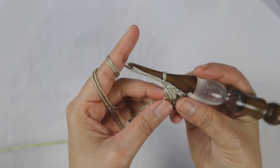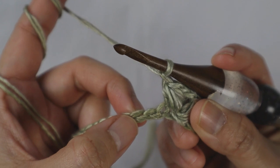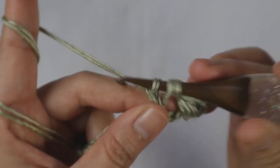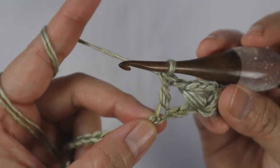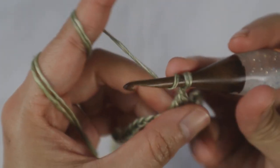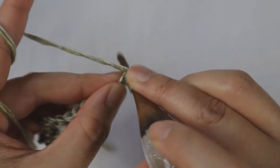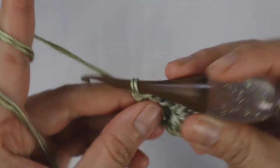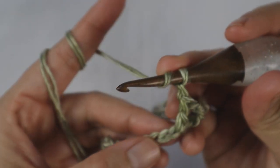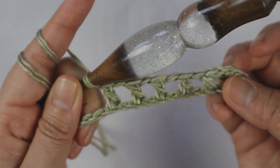Now chain 1, skip 2 chains, and add one double crochet into the next stitch. Skip 2, chain 1, double crochet into the next one. Then chain 1, skip next chain, double crochet into next chain — do that three times. We've now done that three times.